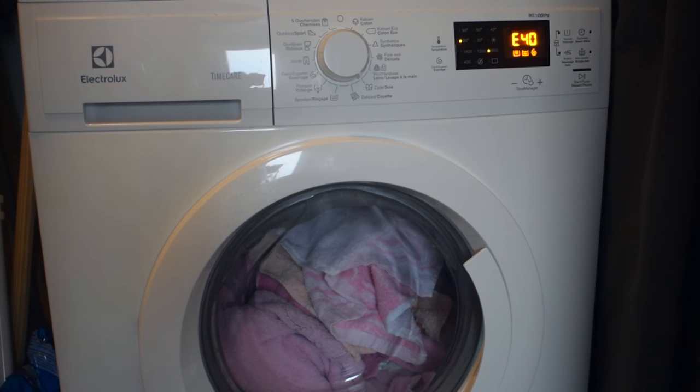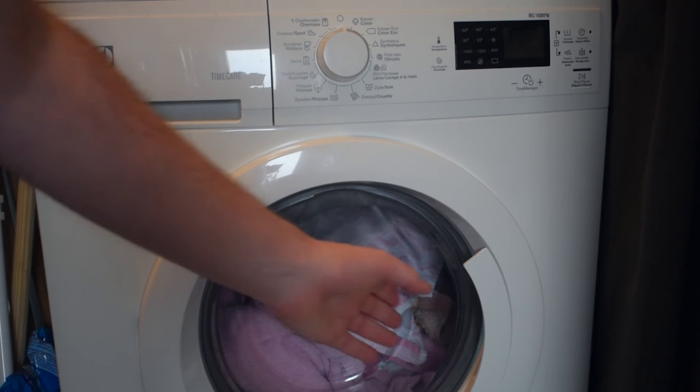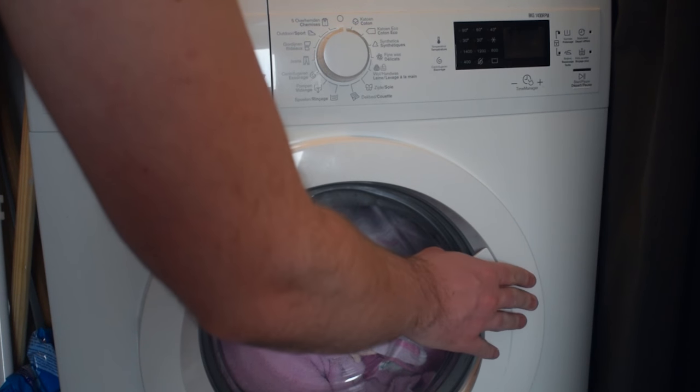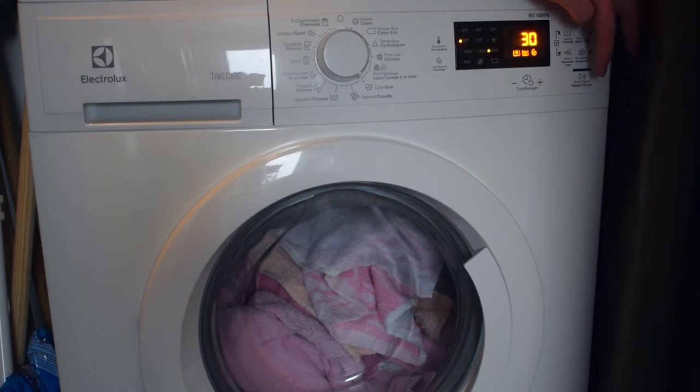The first thing you want to do is set your washing machine to off by changing the dial at the very top, or whichever direction your off button is. From here, open and close your door and make sure your door is completely shut — give a little pressure on it to make sure the door is fully clipped in. From here, select any wash you want to do and click start again.